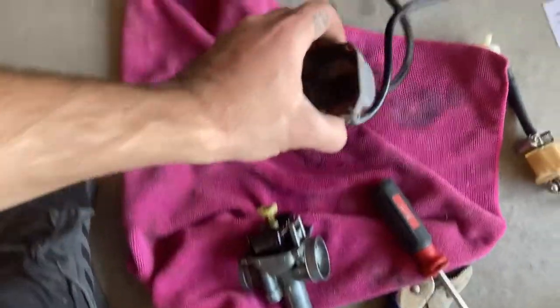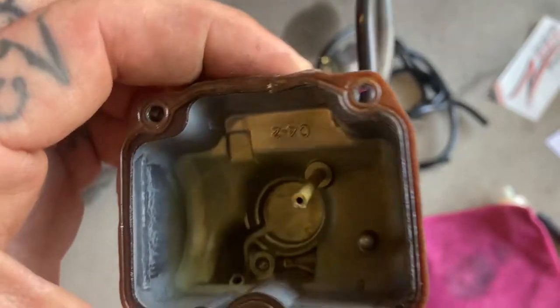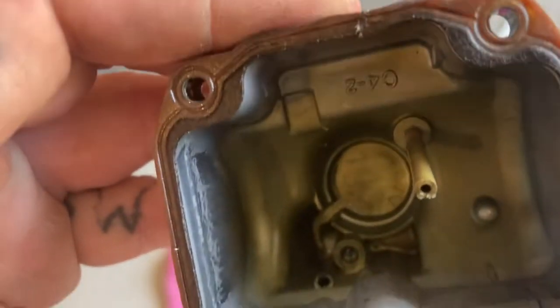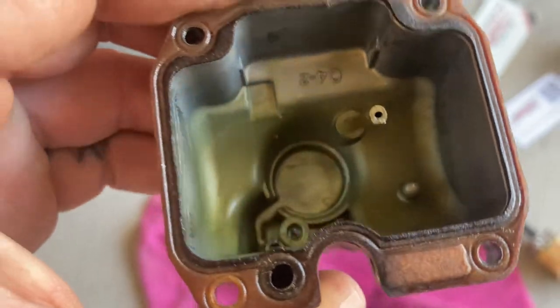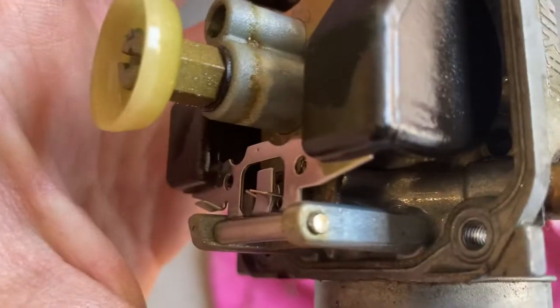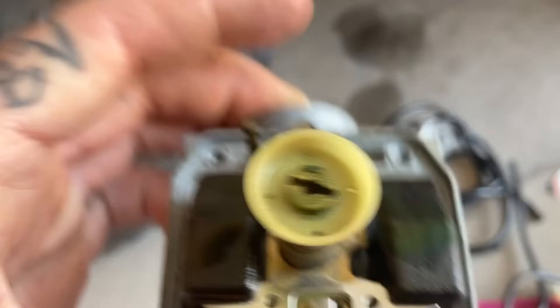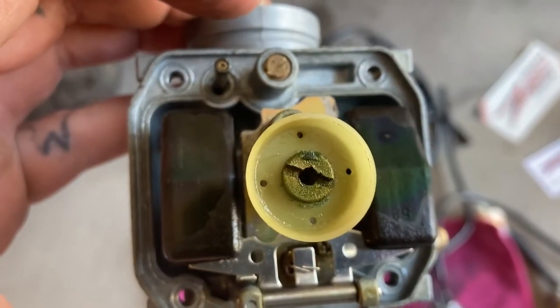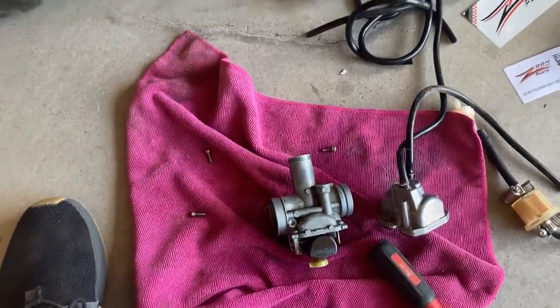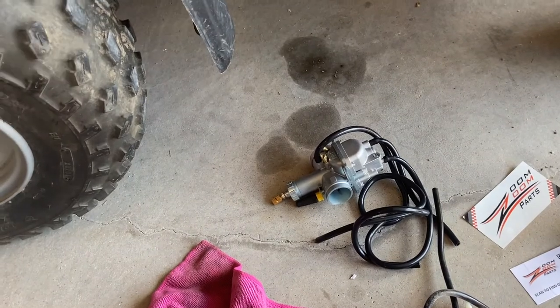So I've got this carb pulled apart here. It actually isn't too bad on the inside — you guys can see it's kind of had fuel sitting in it for a little bit, but yeah, it's actually not terrible. There was some gunk though. You can see where the fuel has been sitting in this carburetor — right in there, pretty nasty. That stuff built up on that plate, so not the cleanest. You guys can see that jet's pretty nasty too. I'm sure the internals probably look very similar.